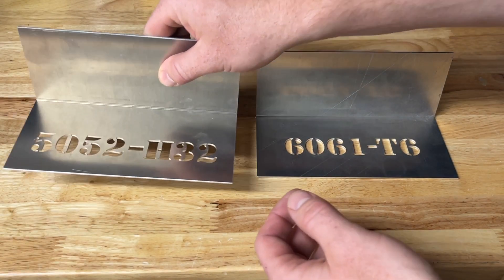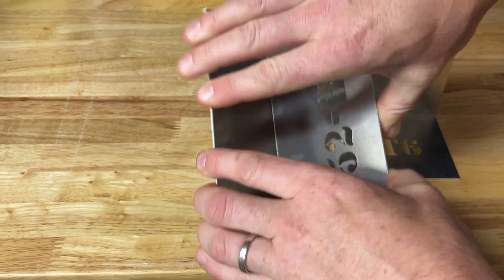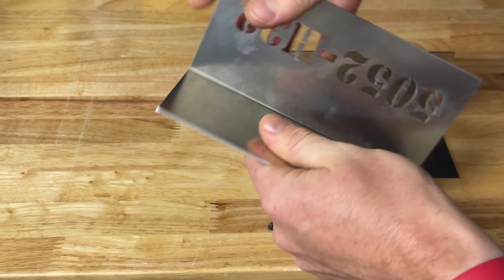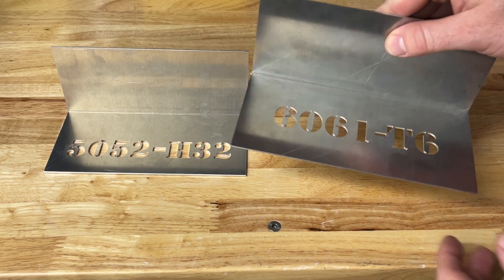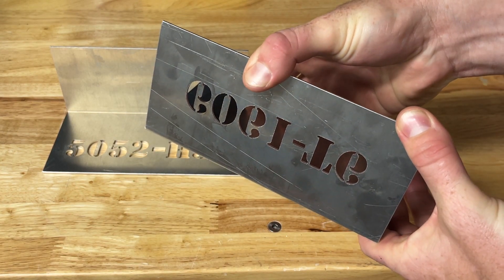In this video you can see that the part formed with 5052 will not break at the bend. However, the same part formed with 6061 will easily break when pressure is applied to the bend.